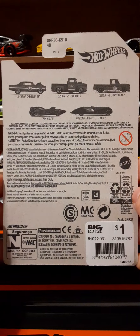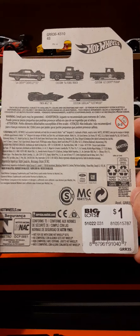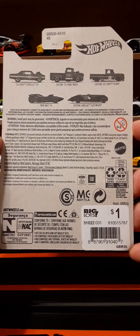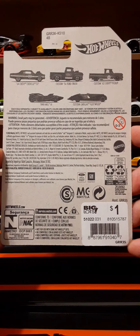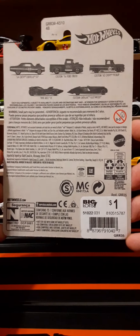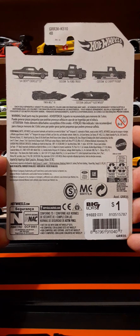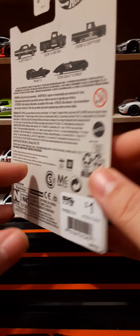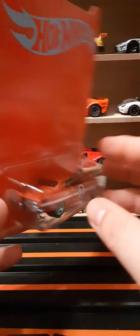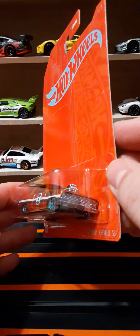The back of the packaging shows all five of the offerings. I found these at Big Lots — if that helps you out at all. These are kind of hard to find in stores. Everybody's been saying you can't find them without buying them on eBay or wherever people buy their Hot Wheels, but I got mine at Big Lots, so check out your Big Lots. Very cool — let's go ahead and take a look at this outside the packaging.